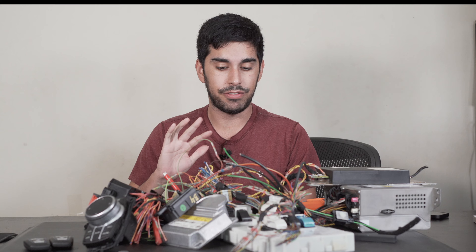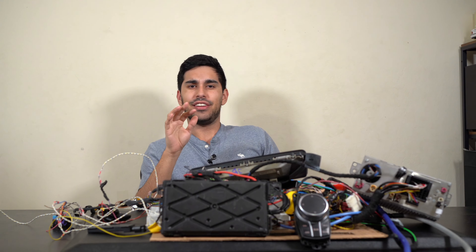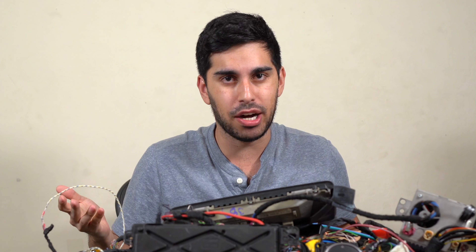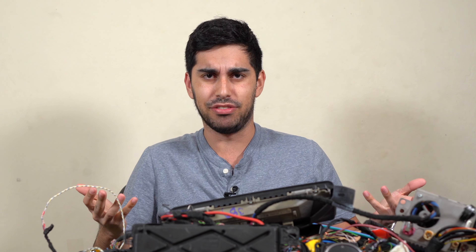Alright, so now that we have verified every connection — stop, stop, stop. You see that guy? That guy knows nothing. That guy thought anything was possible, he had dreams like kids have. He thought he could just grab all these modules and slap them together and be playing with iDrive in a matter of days.